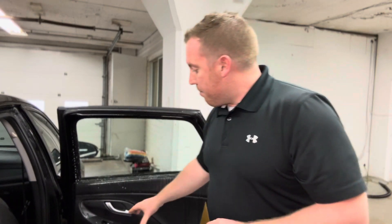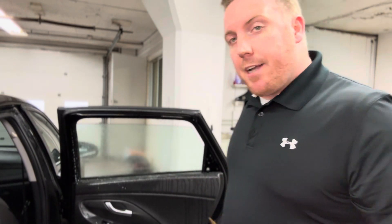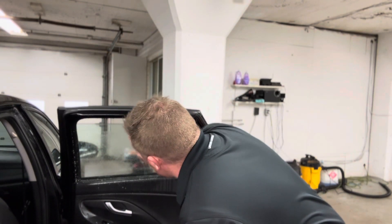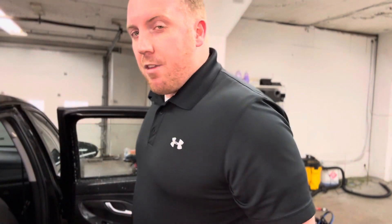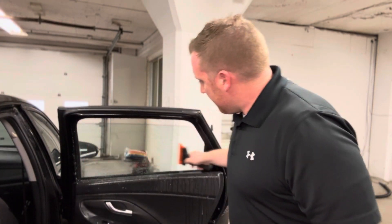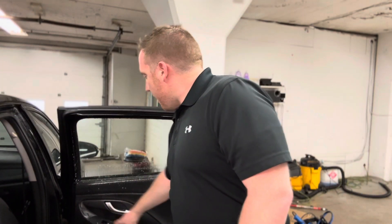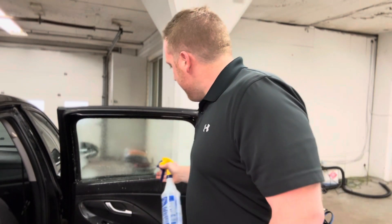Once I inside prep the entire bottom, I drop my window down a couple slots, spray it off again, and razor blade the top of my window to make sure we get all that dirt and debris. Then I spray my window off again, do another squeegee, roll it up, spray it off again, flush the bottom, and squeegee it off one more time.